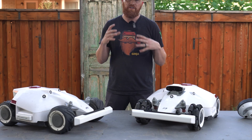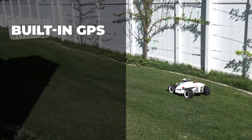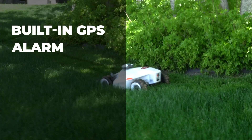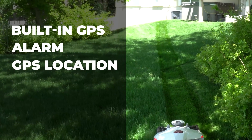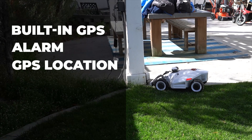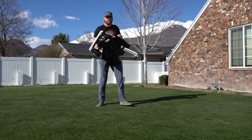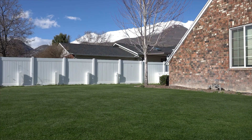A lot of you guys want to know if it's got anti-theft features. The mower has built-in GPS and also an alarm — it's going to let you know on the app when it gets outside of its zone. And on top of that, if it is stolen, it's going to show you the GPS coordinates once they turn it on, similar to what we had with cell phones back in the day. So I don't anticipate a lot of people wanting to steal these because they're going to get caught.